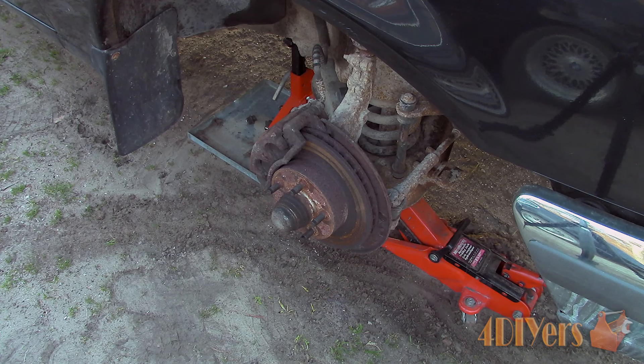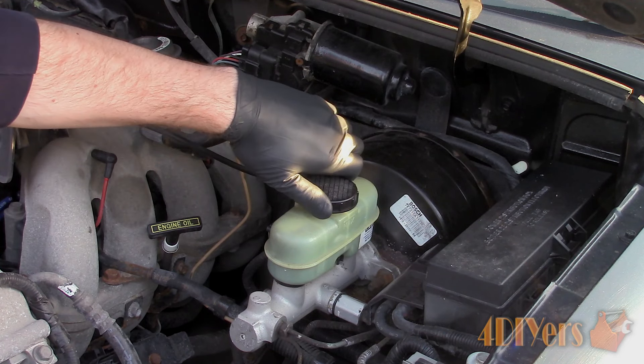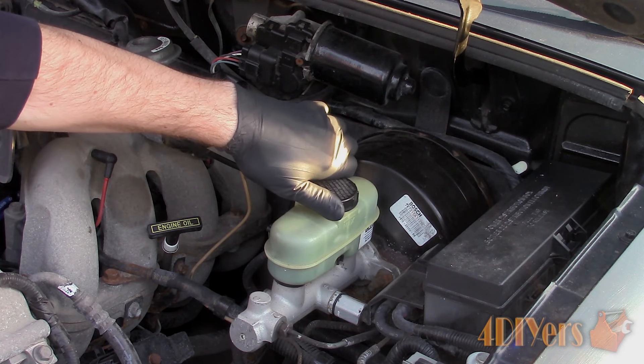First, start by elevating the side of the vehicle you will be starting with safely and then remove the wheel. Now crack the cap on the master cylinder to prevent any pressure buildup when we push the pistons back in the caliper.